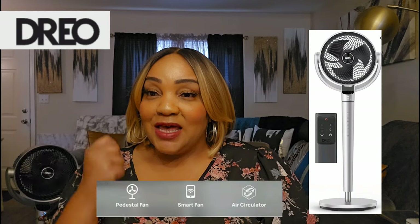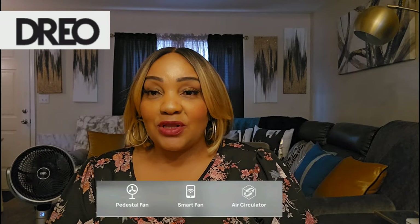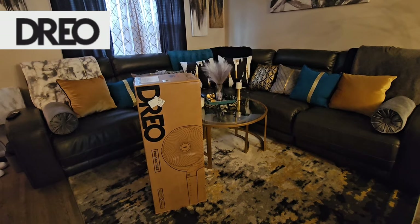Hi guys, welcome back to my channel. We are back with a sponsored video — this video is sponsored by Drail. They have this amazing fan dropping brand new on Amazon and they asked me to try it out. There it is in the background; you can hardly hear it, it's so quiet. I have it on one of the lowest settings and it is circulating some serious air.